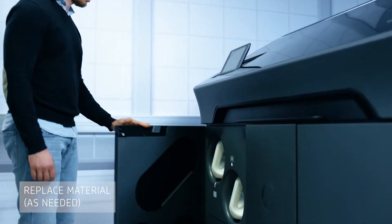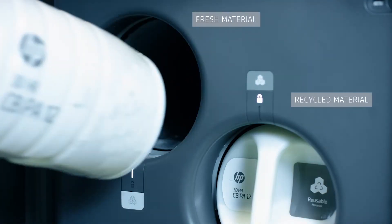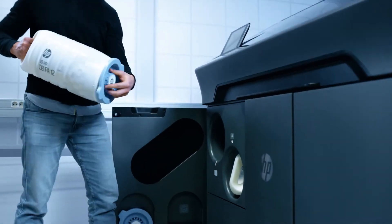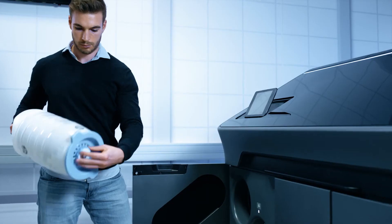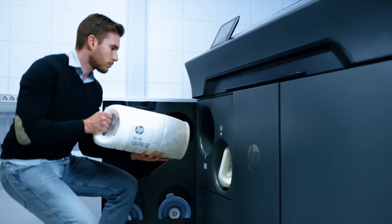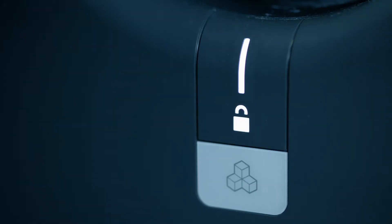The same is true for the print material, which is stored in hoppers. Once a material cartridge is empty, it can be easily replaced. Each new cartridge comes with a label and acumen chip, which verifies it as HP material and enables the printer to identify whether it's fresh or recycled.